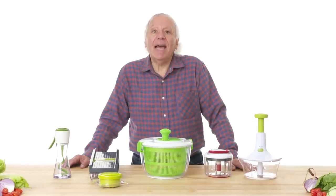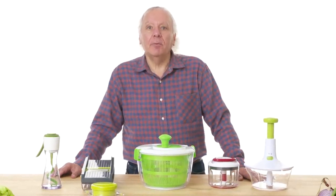I'm Dan and I've been designing kitchen gadgets for 40 years. I'm going to test some salad gadgets and see if I can find a way to make them better.